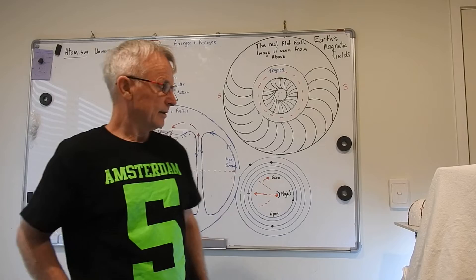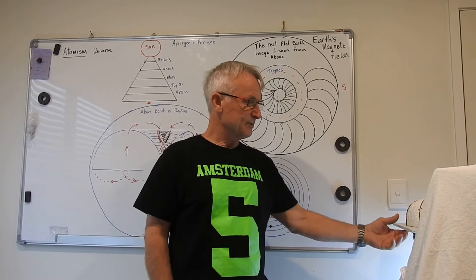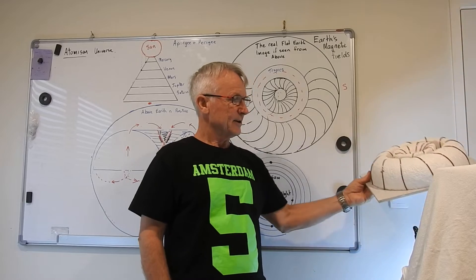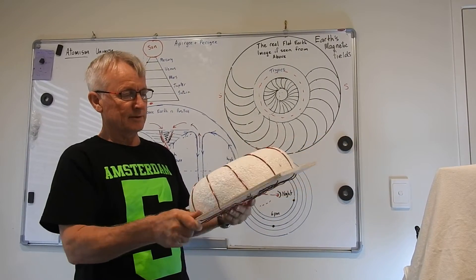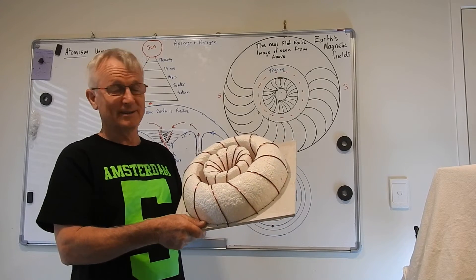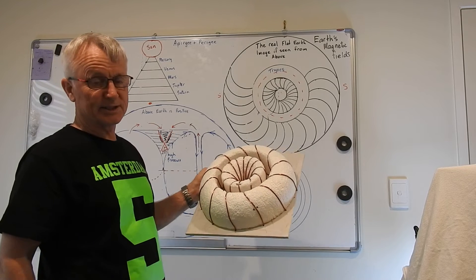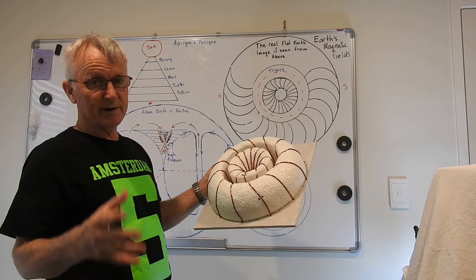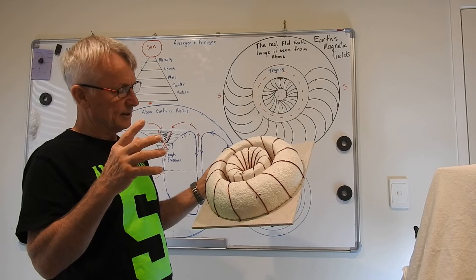Welcome to my channel. I'm going to do a series of videos regarding this one-off, world-first exposure of a system — a free energy system never been thought of before or mentioned in this configuration.